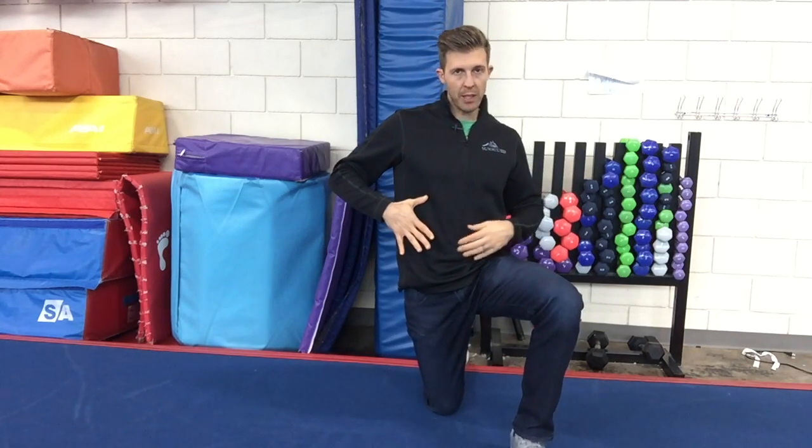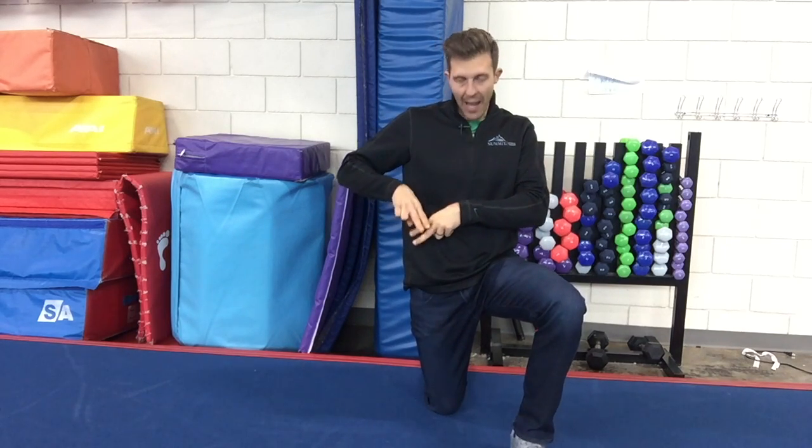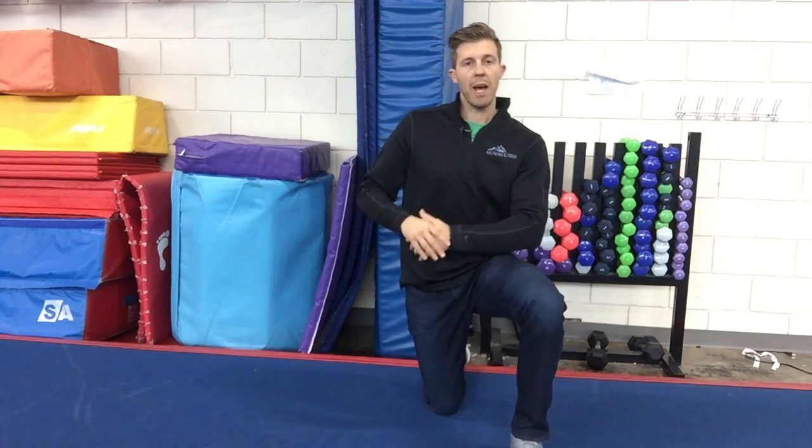You have the external oblique and then the internal oblique running basically at a 90-degree angle to each other, and below those three layers you have something called your transverse abdominus.